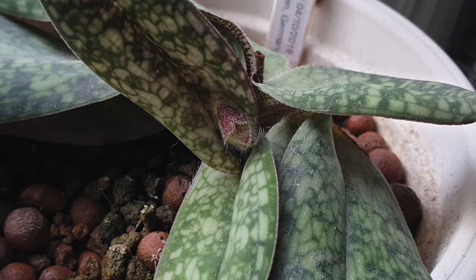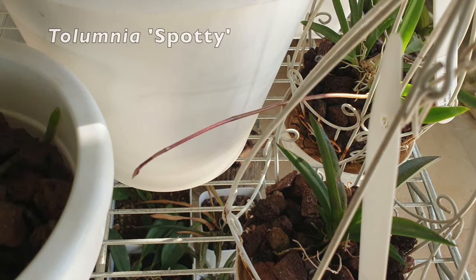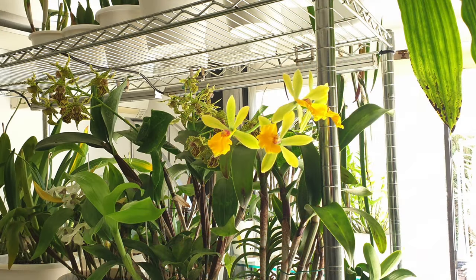Excited to show you the Telumnia Spotty — she was gifted to me by someone anonymous. Look, she's growing a spike considering all the headaches I have had with my Telumnias. It's not that I can't grow them — I just have to keep them free of scale and then they will grow just fine. Looking forward to that coming up soon.